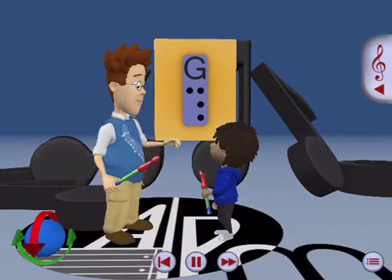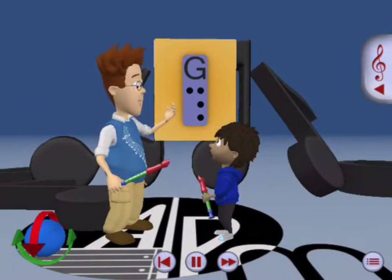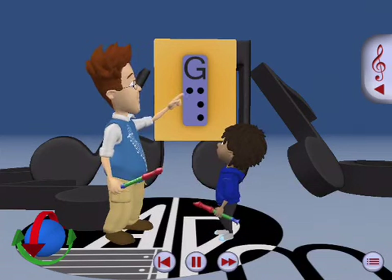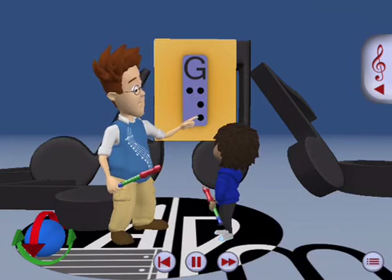The note we've been playing with all three fingers down is the note called G. See how on this fingering chart, there's a spot for the thumb and the first, second, and third fingers?